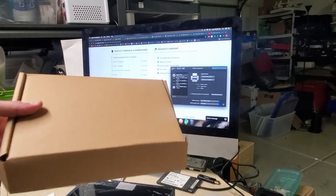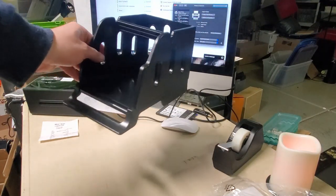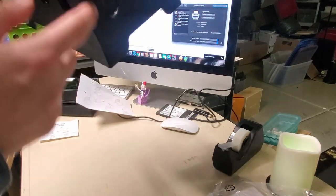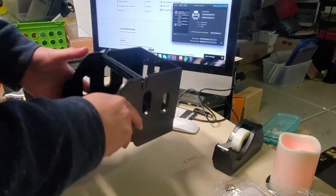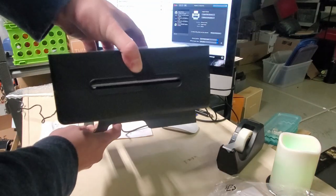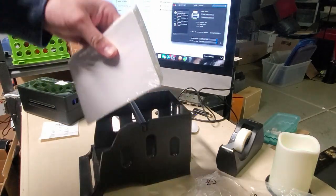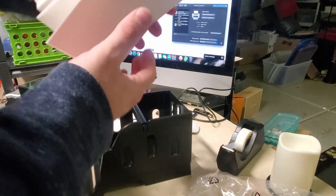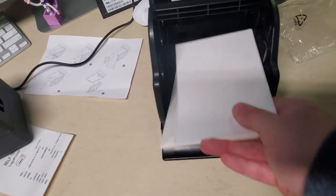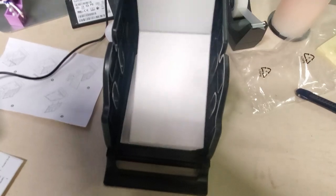Let's go ahead and put together the paper stand that came with it — definitely Ikea-level directions. After a couple of boring minutes, the stand is assembled. The back piece slides into a groove to lock in. And this paper holder is actually bigger than the printer itself. Then we have our pack of labels, which appear to be form feed. The paper sits in the stand and feeds over the top.